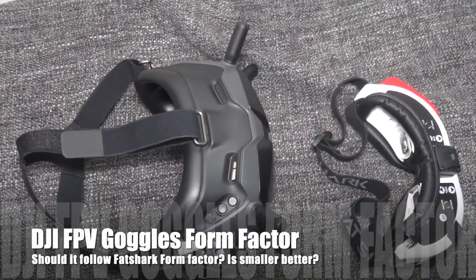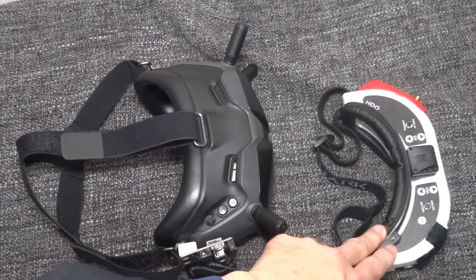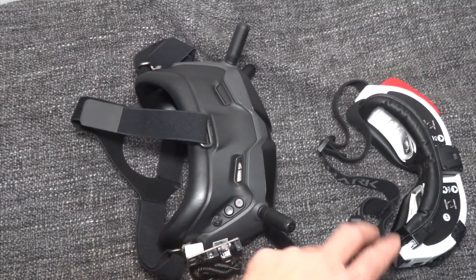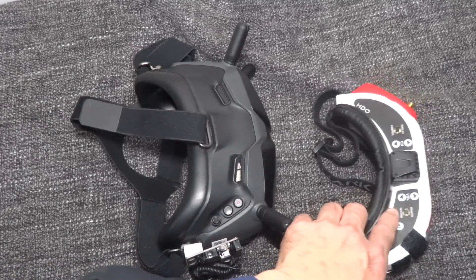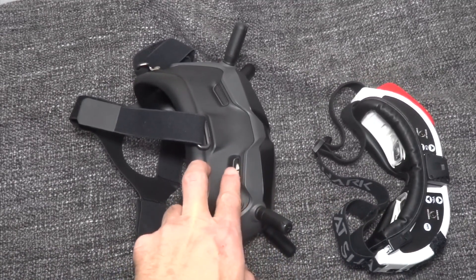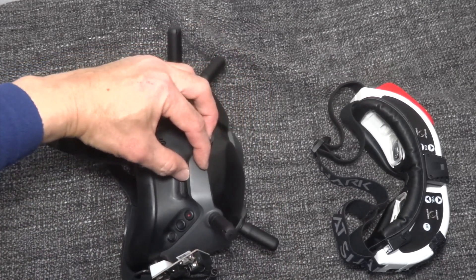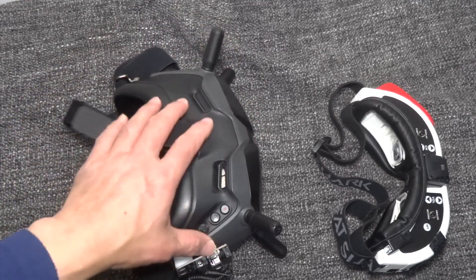Let's talk about the form factor of the DJI FPV goggles and the FatShark Dominator HDO. Starting with the distance between the lens and the screen: the distance for the FatShark is roughly here to here, and for the DJI FPV goggles it's about another centimeter or so further away from the lens.